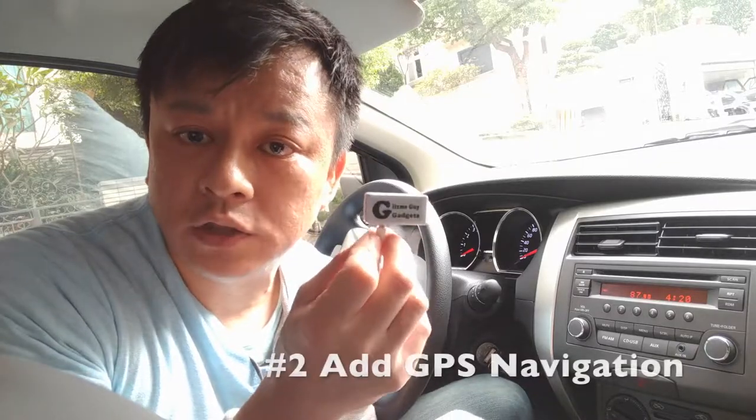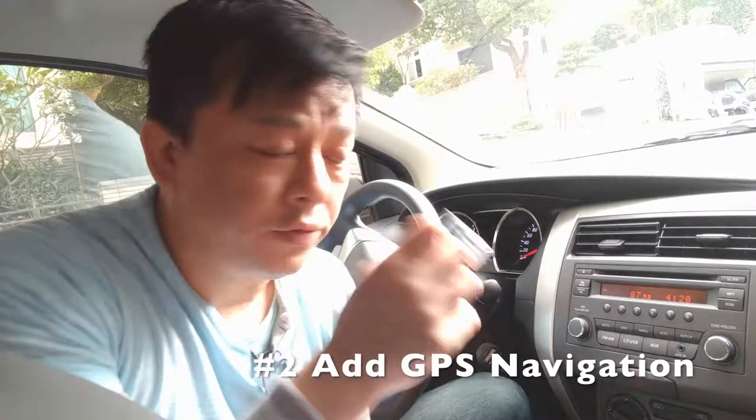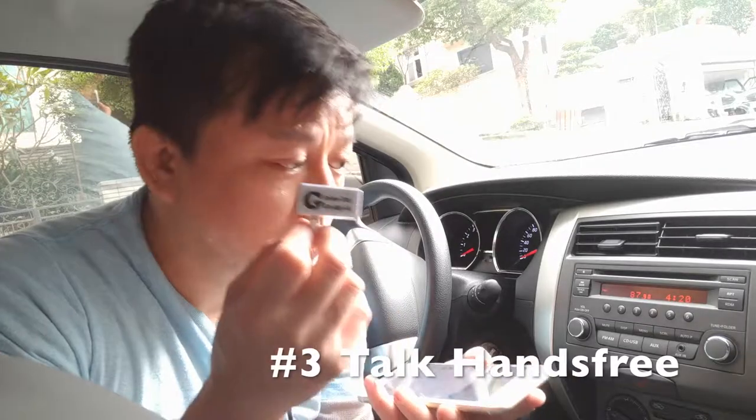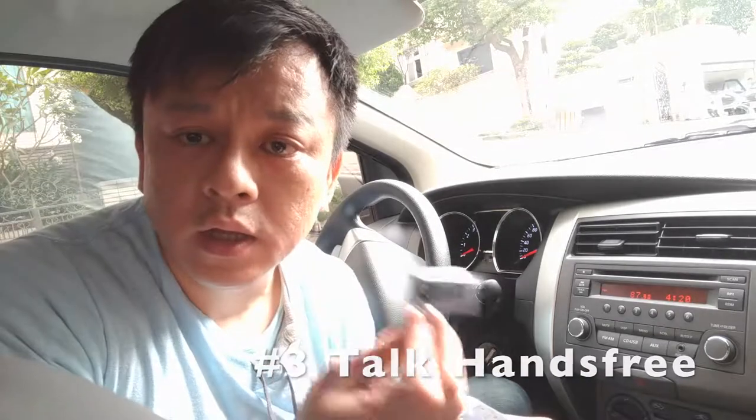My gadget allows you to: number one, stream music from your phone; number two, add GPS function — you can hear GPS instructions loud and clear from the phone through the car radio; and number three, talk hands-free. So get my device and you'll be happy with it.